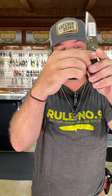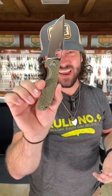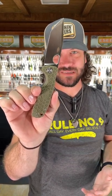FRN on the handles, deep carry pocket clip, and don't forget you can also get other handles, dye them yourself, you can customize them yourself. They've got all kinds of different options.